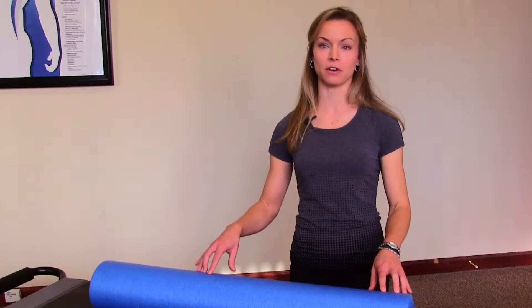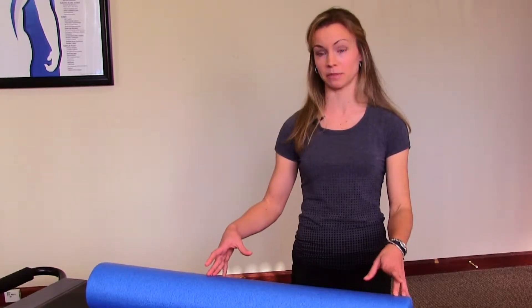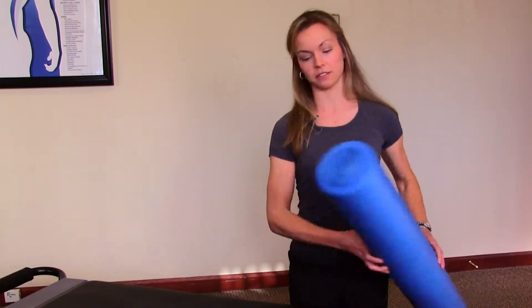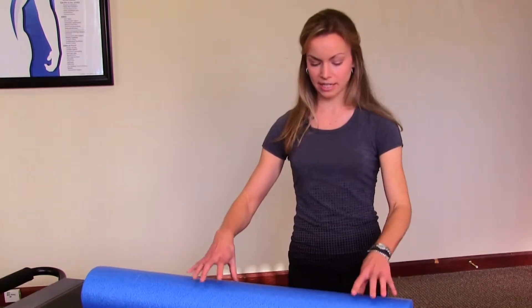There's a lot of great stretching you can do using a foam roller. Most people think about using it only to stretch out their legs, but it's a really great tool to stretch out your spine. The foam roller we're using today is a full round foam roller, about three feet long. It's a little bit denser — a blue or black colored foam roller — versus the white ones that are a little bit softer.